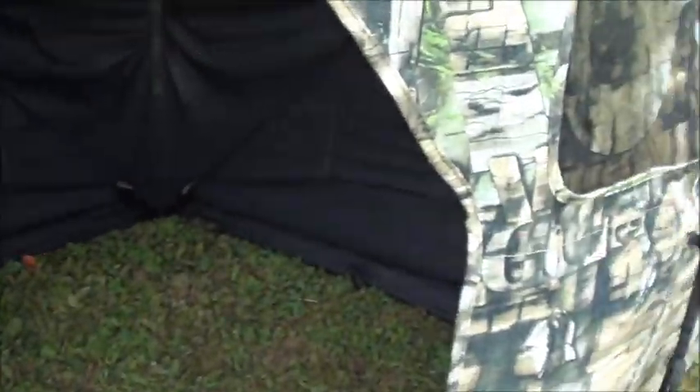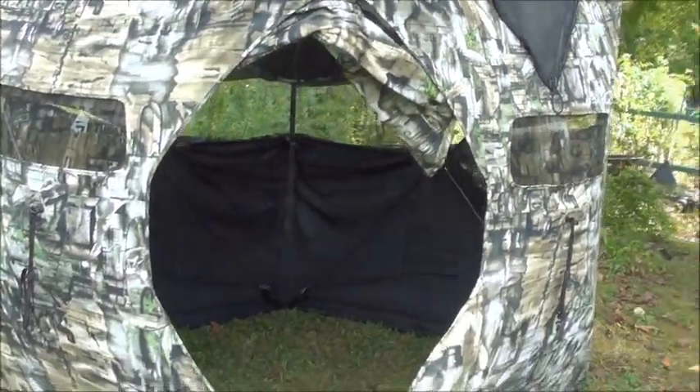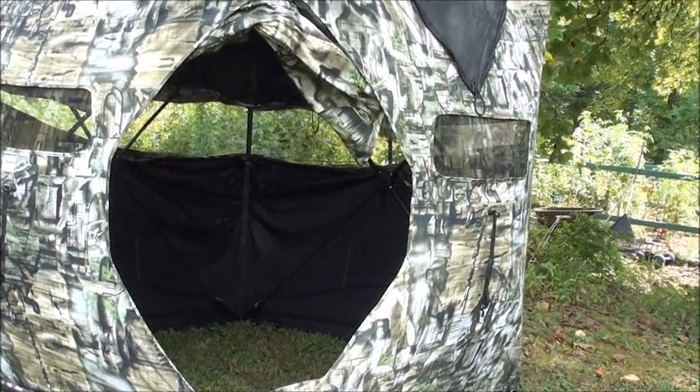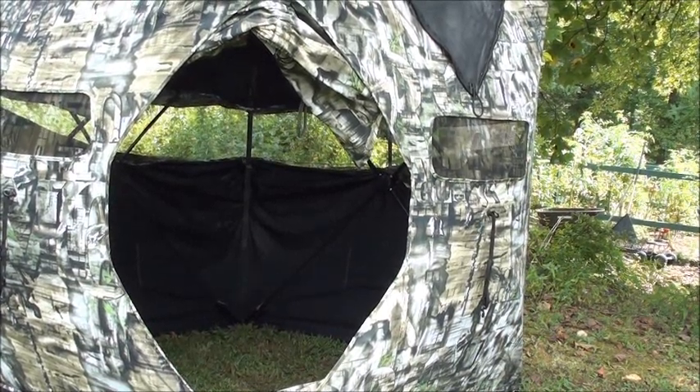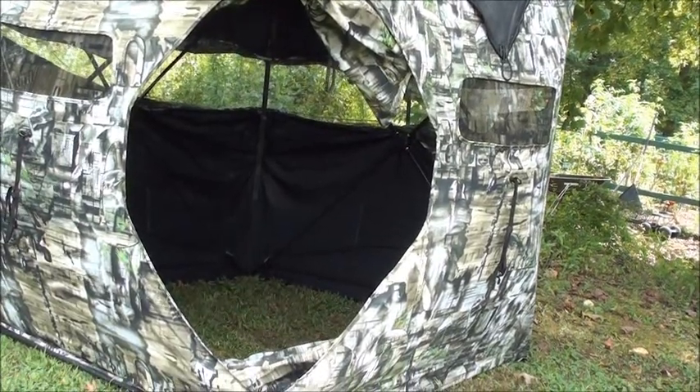Once you get through all that, you can lift the door fully open. Definitely a lot more room getting in and out. Especially if you're carrying a bow and a backpack, the older zipper-type doors could be a little cumbersome.